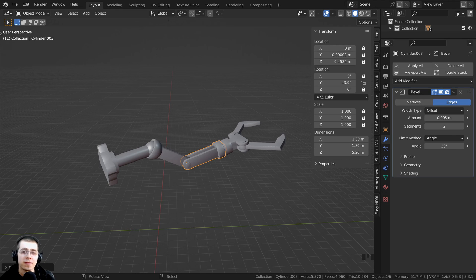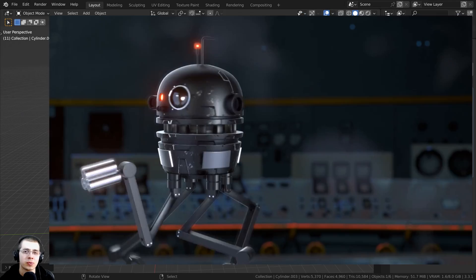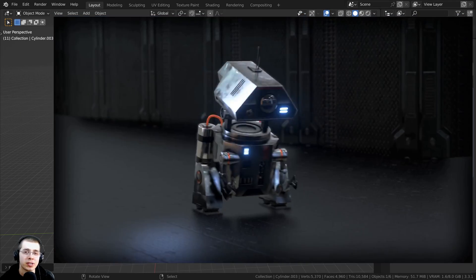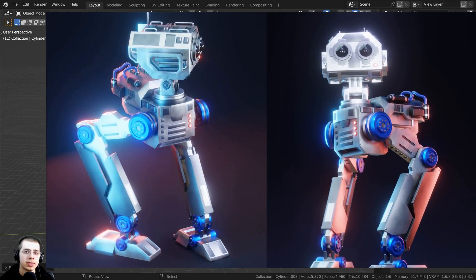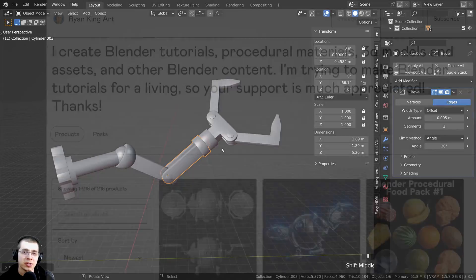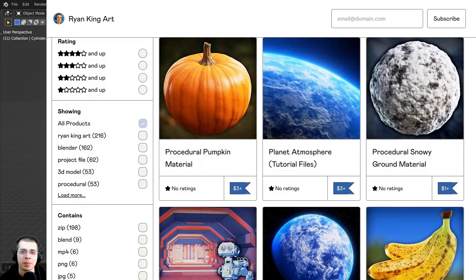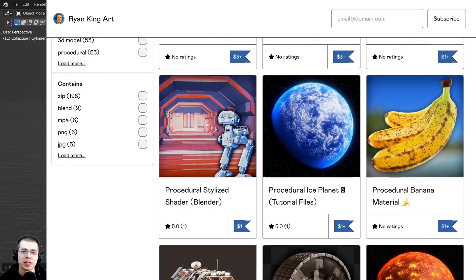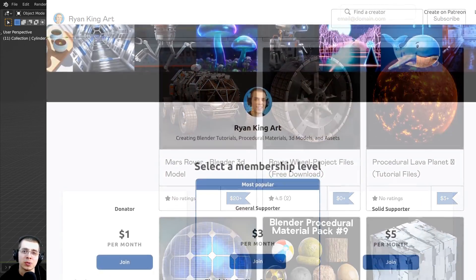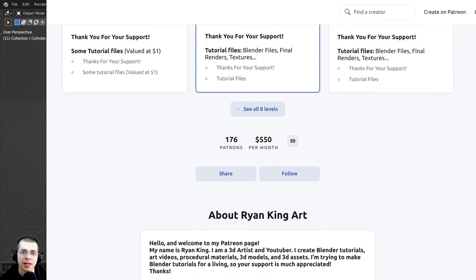As mentioned at the beginning of this tutorial, if you'd like to learn how to create sci-fi robots in Blender, I have four free robot tutorial courses on my YouTube channel. We use the same rigging method to rig all of the robots. If you found this video helpful and would like to help support me and this channel, I'll have links in the description to my Gumroad store, Patreon page, and YouTube memberships. I really appreciate your support — it helps me keep creating Blender tutorials and content. I hope you enjoyed this tutorial, and thank you for watching.